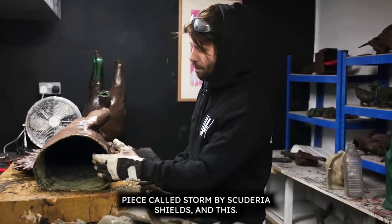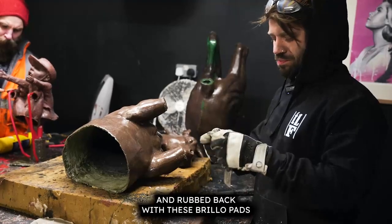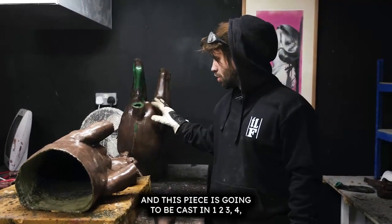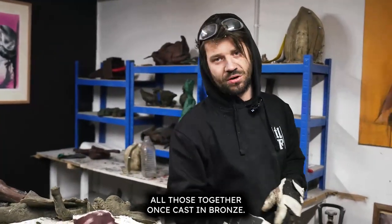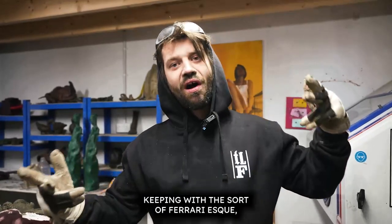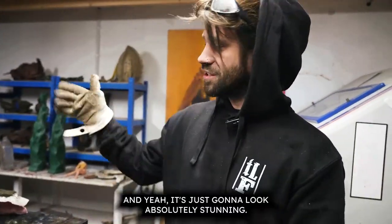We've also got this piece called Storm by Skidura Shields — this is the second Ferrari horse we've done. It's been nicely fettled back, ground back, and rubbed back with Brillo pads with a bit of white spirit and methylated spirits to clean the surface and remove all the seam lines. We're going to chop off his head for ease of casting, and this piece is going to be cast in eight pieces including the tail, then welded together. It needs days and days of sanding because the client wants it super smooth — then it's going to the body shop to be beautifully painted with a black patina using baking ovens, prime coats, butter coats, squash coats, and wet coats. It's going to look absolutely stunning.